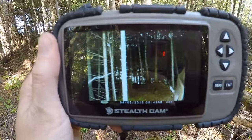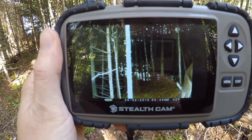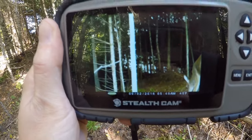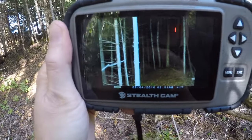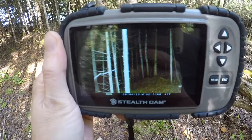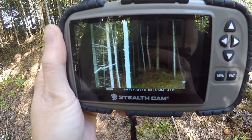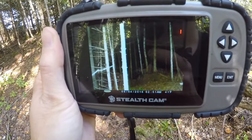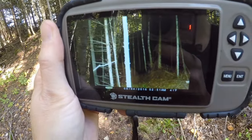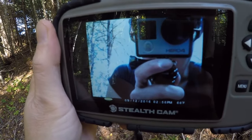The Moultrie also shows date, time, and temperature on the image — I've got it in Fahrenheit on this one. Here's an example of an early morning shot with a deer off to the right-hand side — the sensor tripped but the animal is just peeking into the frame so you're only seeing its head. Here's a nighttime shot at 2:51 a.m. — there doesn't appear to be anything in the frame, maybe a flying squirrel or mouse went through. And of course there's the selfie — you're going to get lots of those when you're setting up your trail camera.